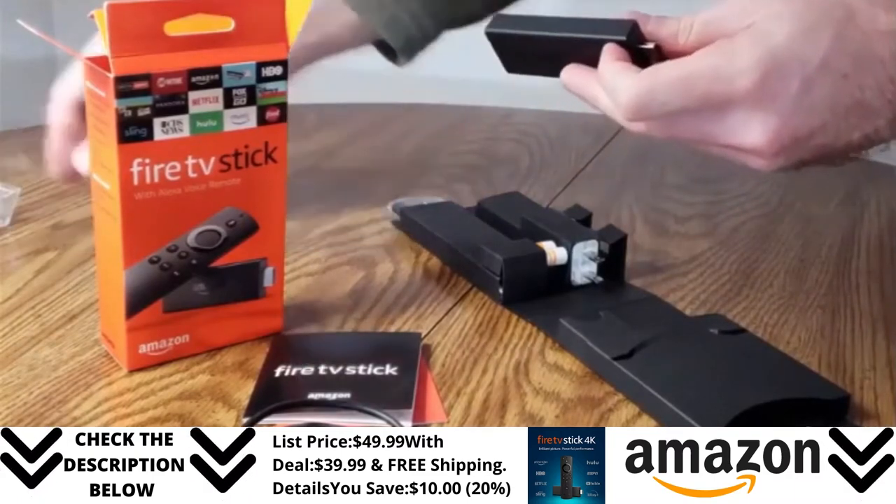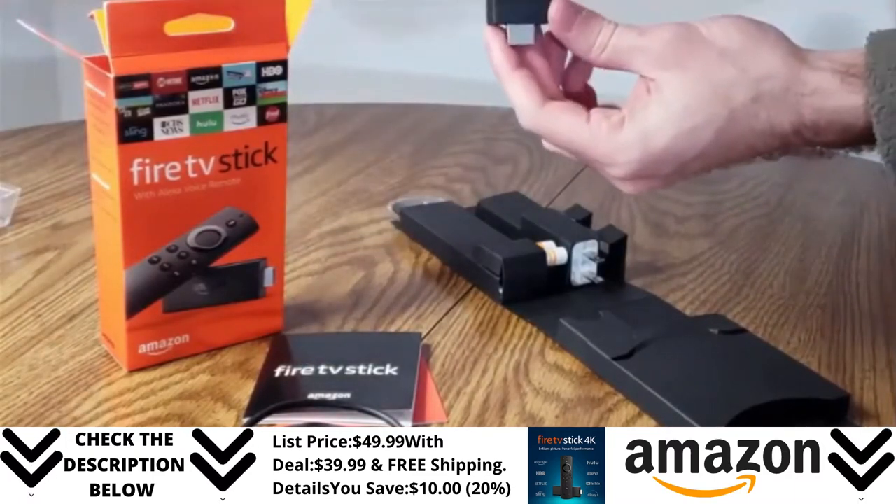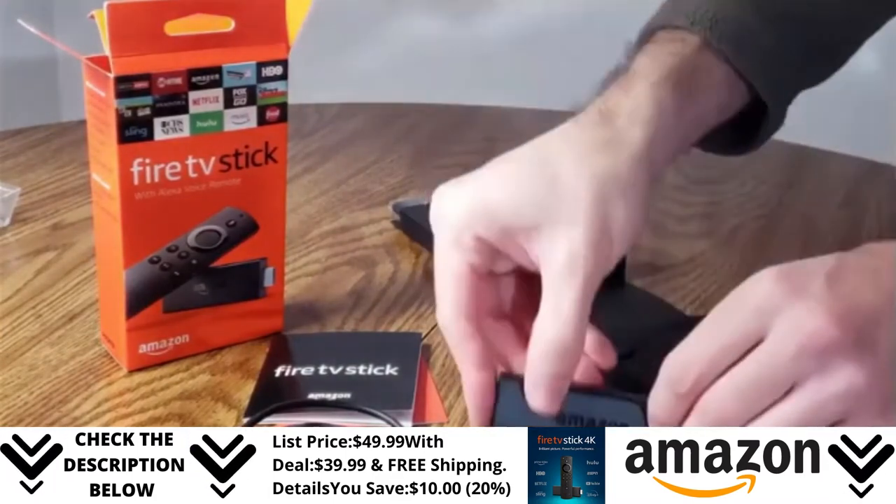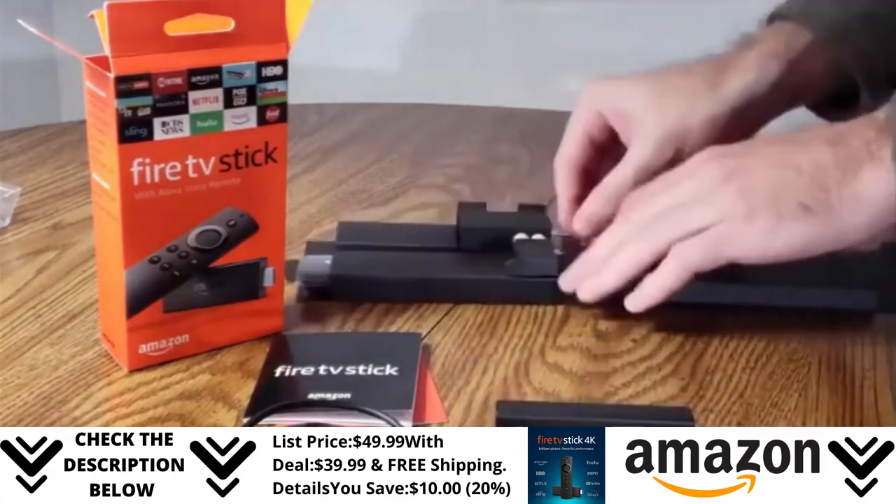Now the Amazon Fire Stick itself looks just like the older model, pretty similar in size. All black, but I think it might be a little bit thicker. I know it's a little bit off screen, but I'll put it in front right here.